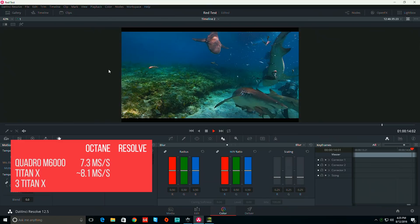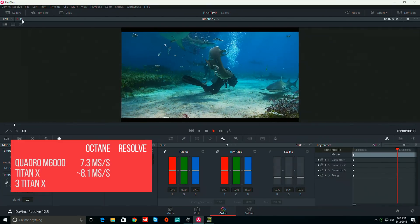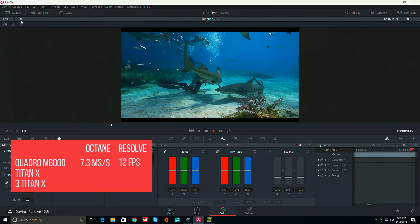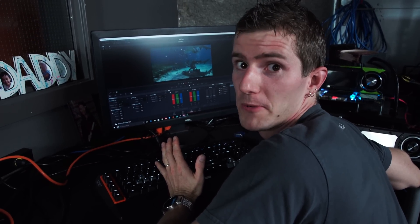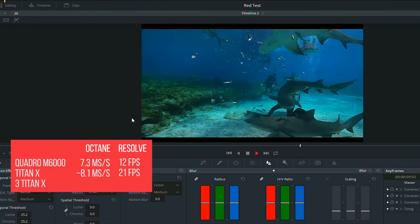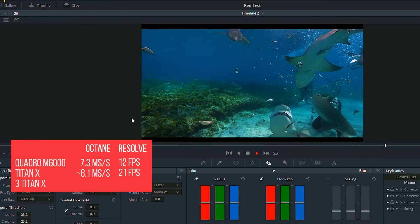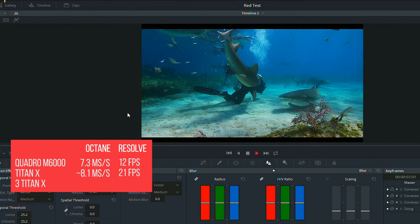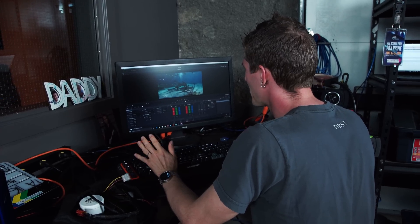Before we put the Titan X back on DaVinci Resolve, let's watch some sharks. We're getting about 12 frames per second with denoising on and such — presumably that is very good. That is faster so far. That is the same. But maybe DaVinci Resolve then. DaVinci Resolve with our 6K footage on a 4K timeline performed much better on the Titan X.